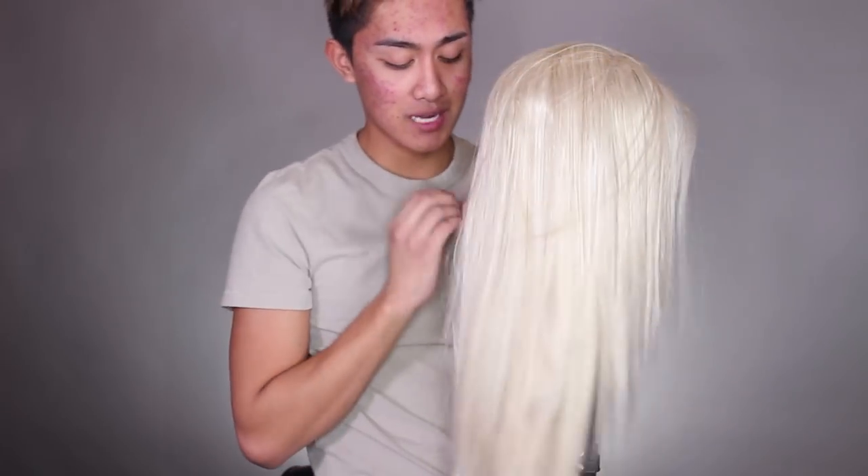Now we're going to get into the actual styling of the wig. I spent so long brushing this out and straightening it that I'm just going to put it up in rollers, steam it in place, and then go to bed and let it dry overnight.